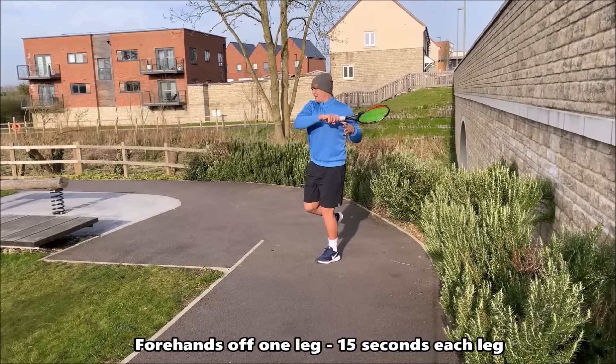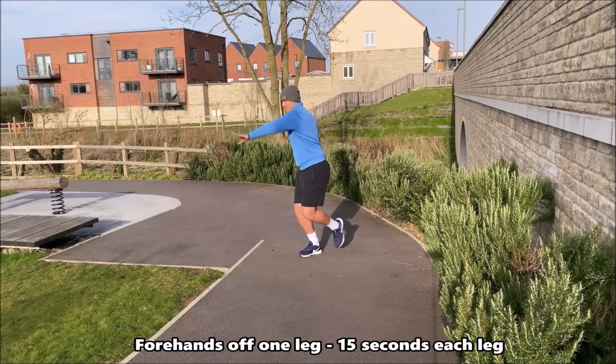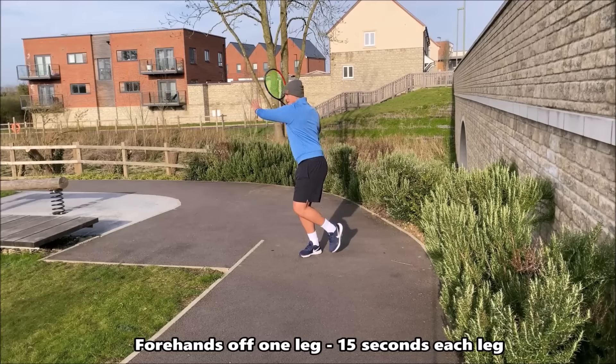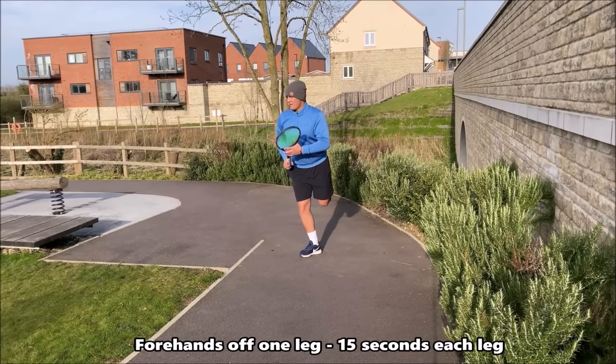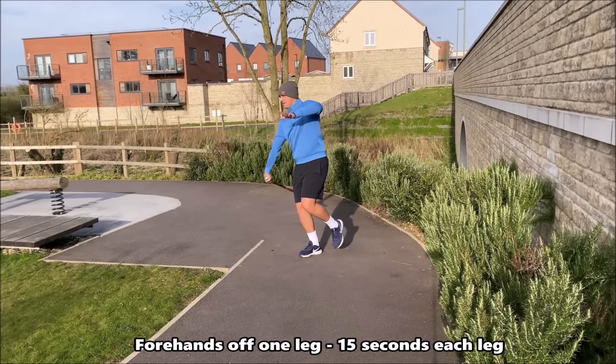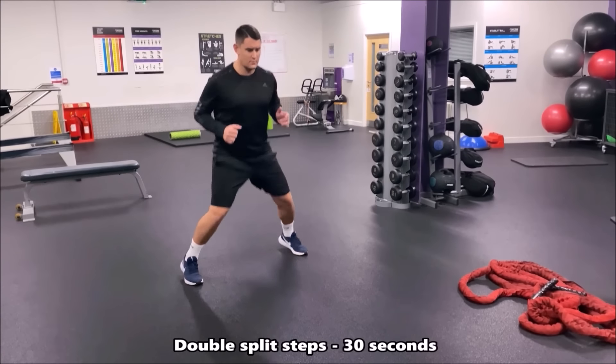In this balance drill you're now working on shadowing your forehand off the front leg — the left leg — for 15 seconds, followed by 15 seconds off the back leg, the right leg. This will change if you're a left-handed player. Focus on your balance and maintaining good technique throughout both sets of 15 seconds.